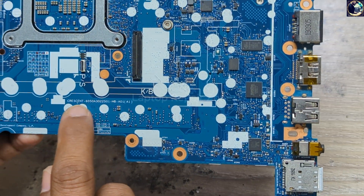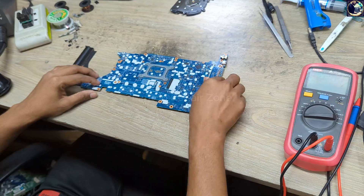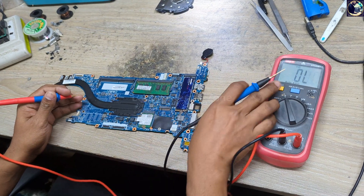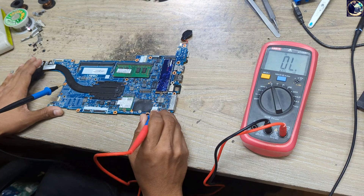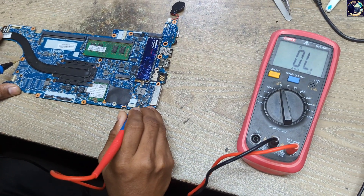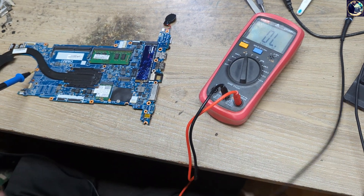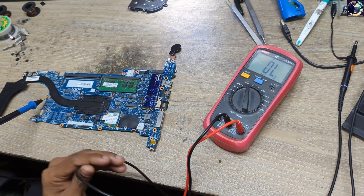As you can see, this is the motherboard part number. First I will check impedance in the main power rail, which is 19 volts. I can check here at this current sensor resistor. This line is clear. Main power rail is clear, so now I will plug in and check the condition of this motherboard.